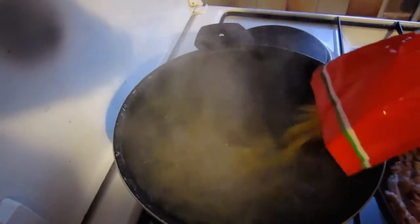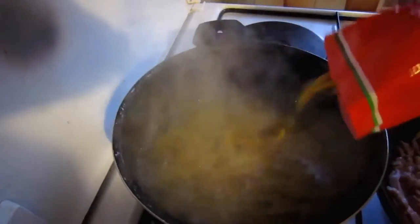Put a large pan of salted water on to boil, add the pasta and cook according to the packet instructions.